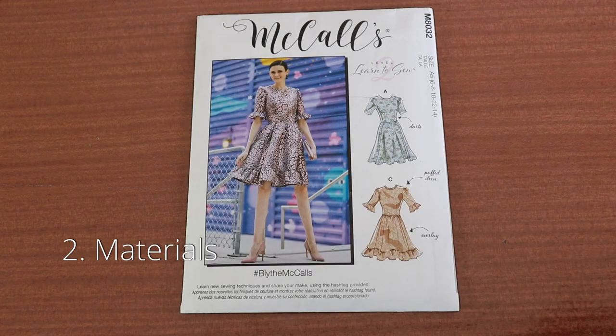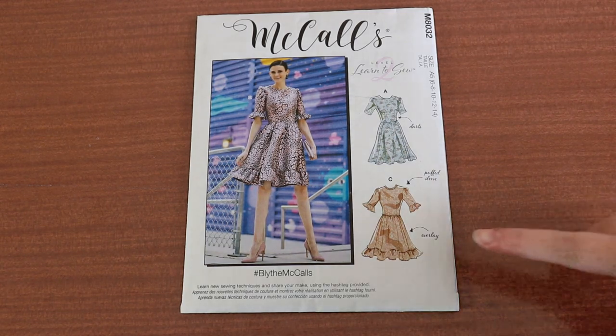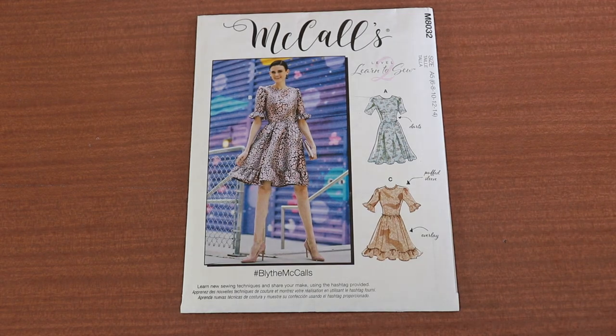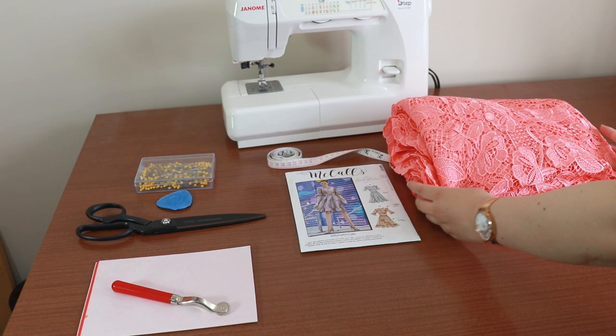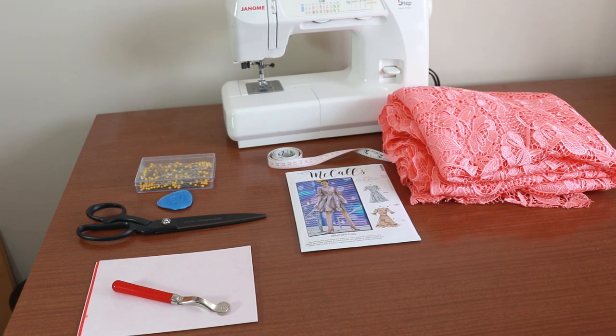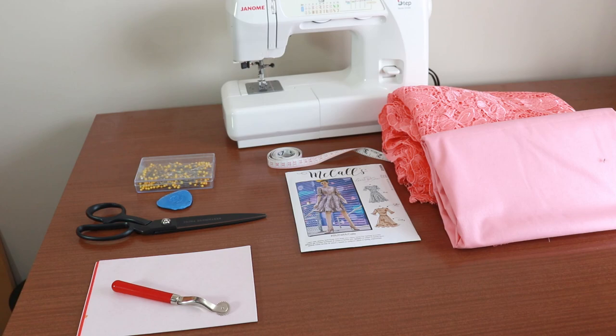The pattern we'll be using today is McCall's M8032, also known as Blythe. This is a classically fitted dress pattern. We'll be making View C, which is an overlay lace dress with ruffles at the neckline, sleeves, and skirt. Today we'll be using beautiful Gipure Lace, which is a very open network type of lace with a beautiful border. You can use any type of lace or sheer fabric and you'll need at least 2.2 meters. On the pattern the lace is known as the contrast. The main fabric is the layer underneath the lace — I'm making this in a matching pink cotton broadcloth. You'll need at least 2.1 meters of a cotton, satin, lame, or poplin fabric.